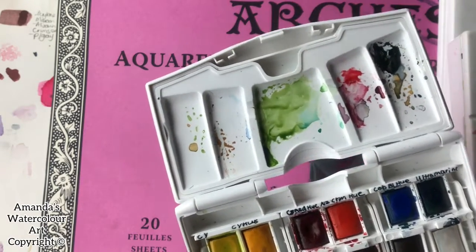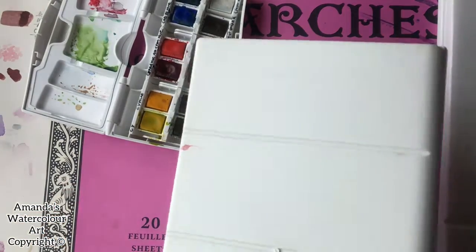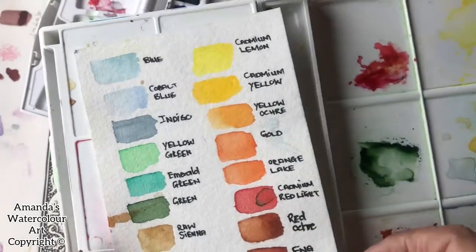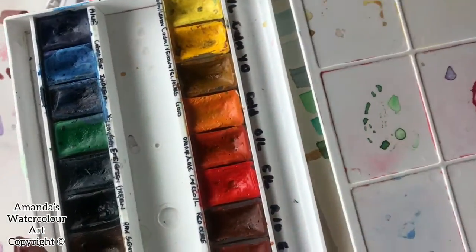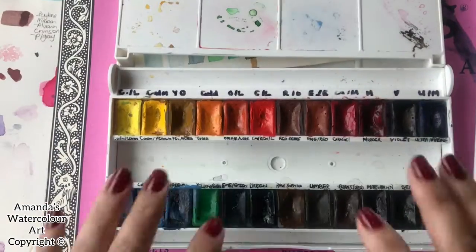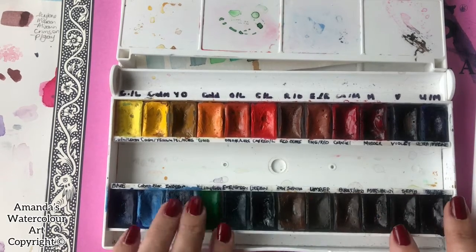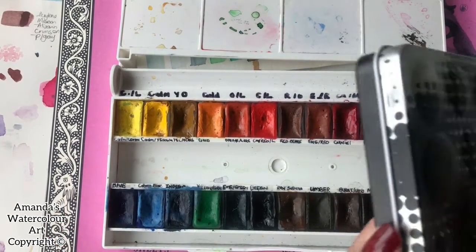I also bought this one, which is White Knight. This is one of my favorite palettes and the first one I ever bought after the Cotman's one. It has all the colors that you need to paint. This was the most expensive one I bought at the time when I started painting.